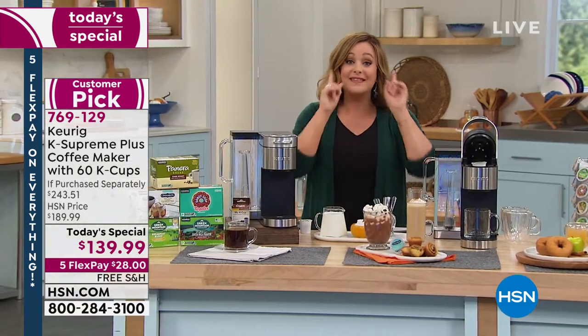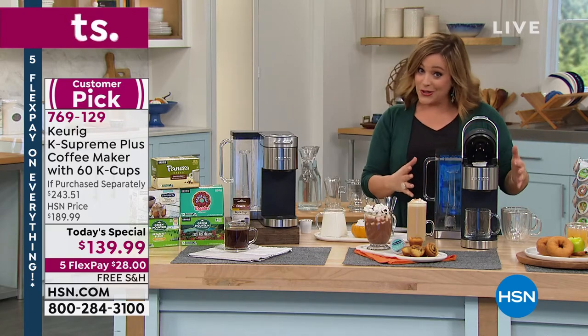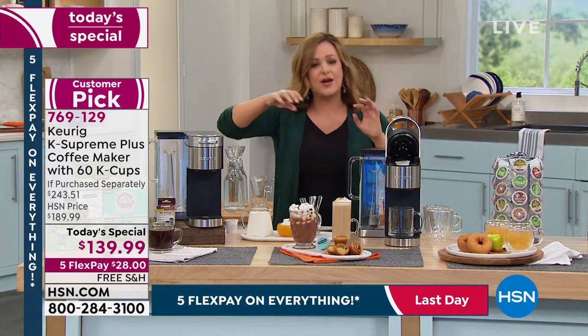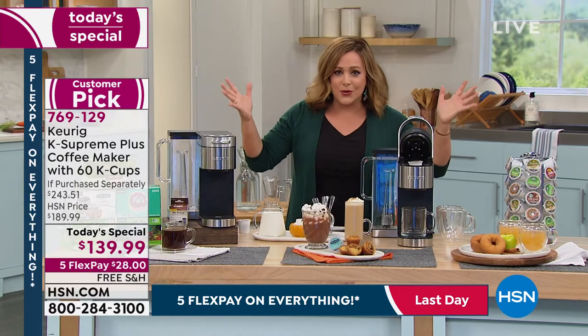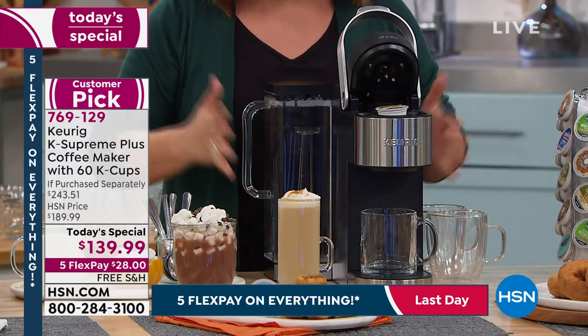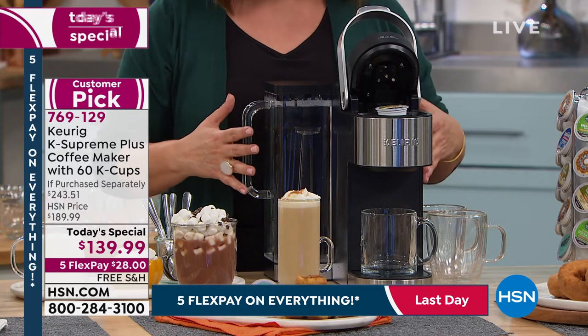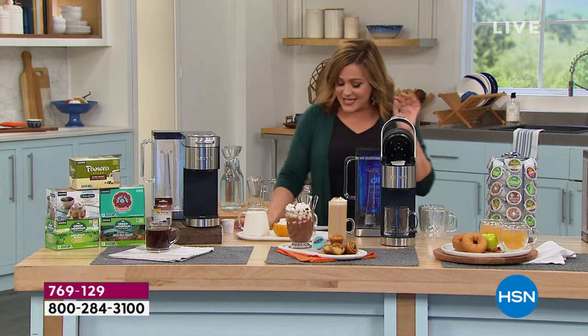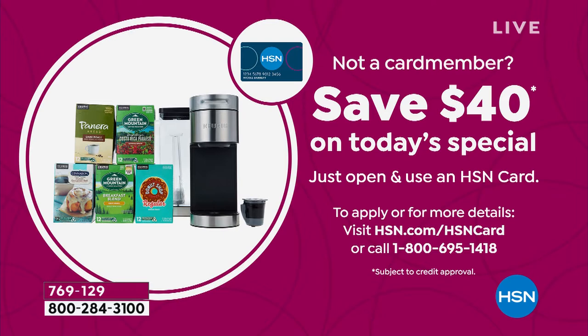It's a mega configuration and the last we will be doing for the rest of the year. So if you have a coffee drinker in your life, if you know somebody that's very busy and doesn't have time to sit and percolate or French press a coffee, this is the ultimate gift. Think early gift giving — but buy it as a gift for yourself. Today's the last day with our five FlexPay as we wrap up and celebrate Labor Day. You can bring this home for the first payment of $28 — any debit card, any credit card — with free shipping and handling. If you sign up for the HSN credit card and get approved, we'll give you $40 back on your first purchase.